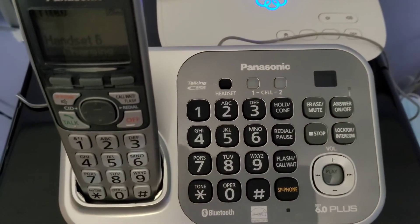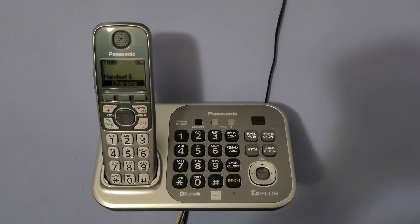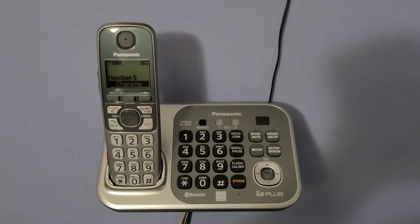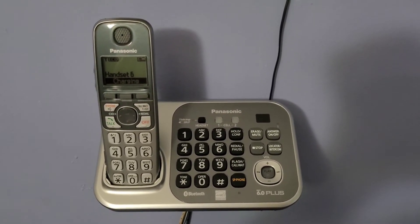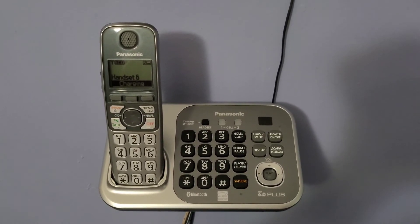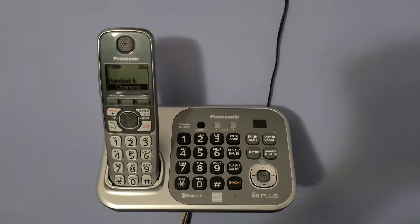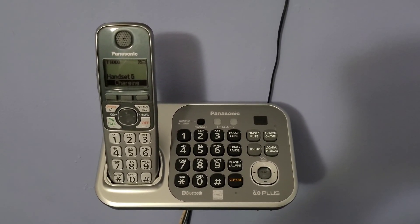I'm going to go and mount it right up there where the other one was, and this will conclude the video. It's in its final resting spot. Now all I have to do is programming, which is going to take a little while because I have to clear out everything on this base and put the cell phones back on here, but it does work. That'll be the end of this video.